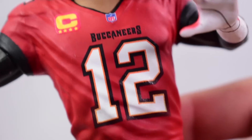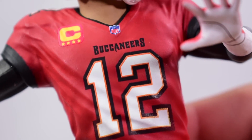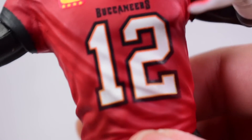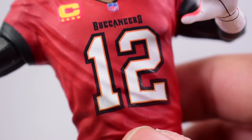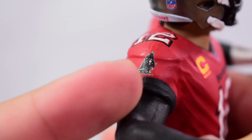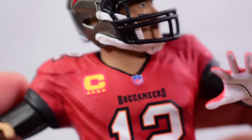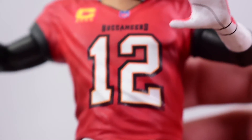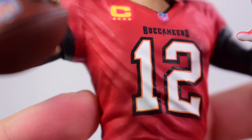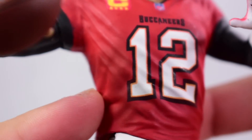Moving down to the torso, we can see his number on the jersey, 'Buccaneers,' and the NFL logo — all printed on very nicely. I'm impressed by how clean that is. We've got the C for captain, which is clean, and the Buccaneers pirate ship symbol. Number 12 on the shoulders looks pretty clean. Overall the uniform looks really good. I do wish they had textured up the jersey a little bit with some sculpted texture.